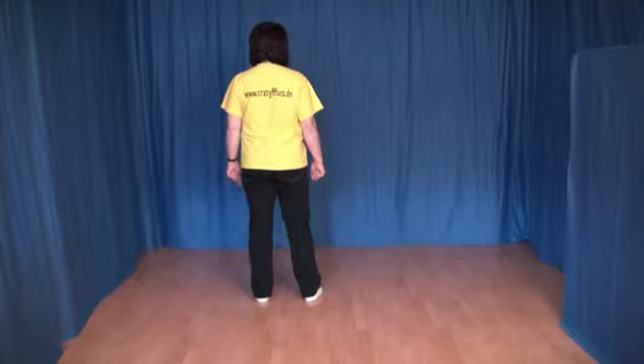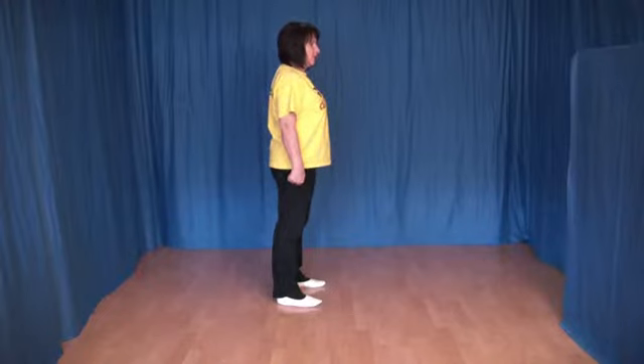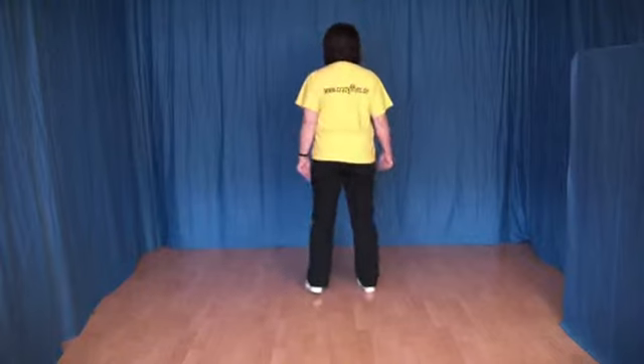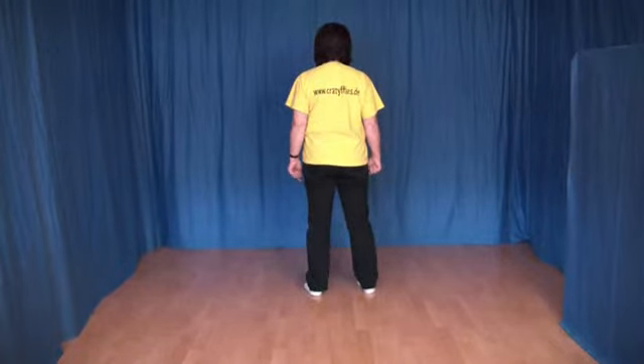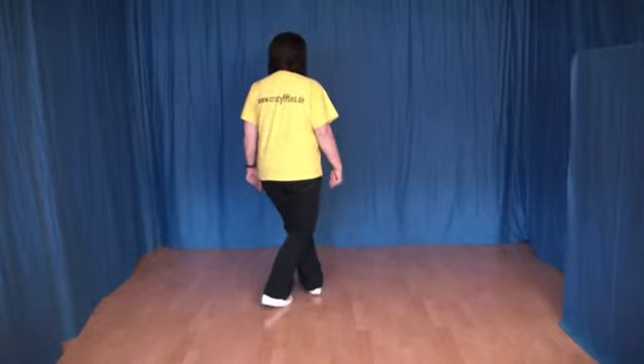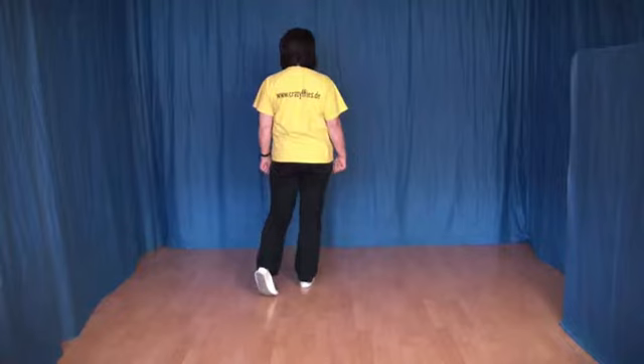One, two, three, four, five, six, seven and eight. Bei den nächsten acht Schritten drehe ich mich um, damit man das besser sieht. Das war jetzt der Ausgangspunkt. Jetzt setzen wir den rechten Fuß vor den linken und machen eine Viertel-Links-Drehung. Jetzt kommt ein Zähler-Step. Das heißt, wir setzen den rechten Fuß hinter den linken.